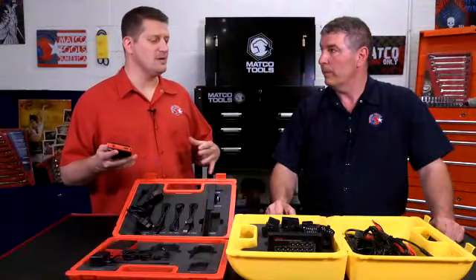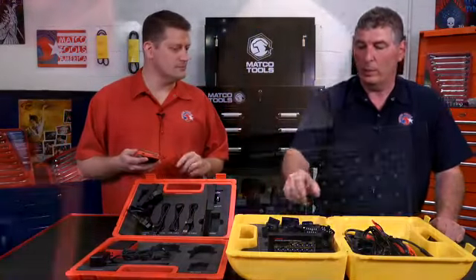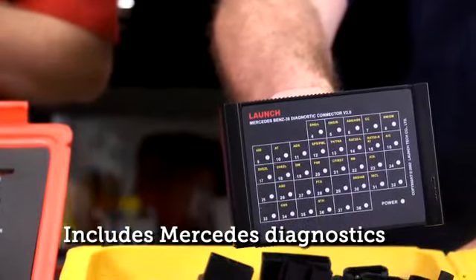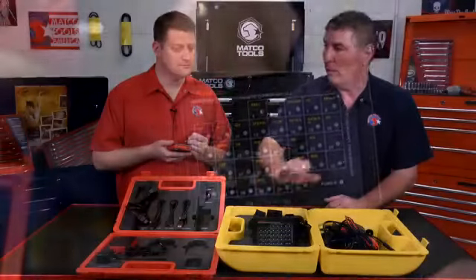So a shop that's working on lots of different vehicles, we're not going to be hunting around for the things that we need — we've got everything we need here. And on the Mercedes, it's going to come with its own panels. So basically everything you need in this kit will take care of every car that you have.